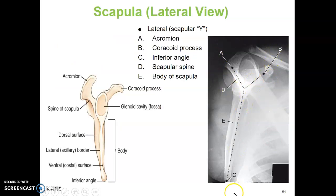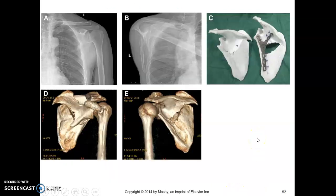Please make sure you know the anatomy. These are some examples — 3D reconstructions from CT scan.